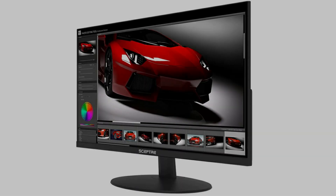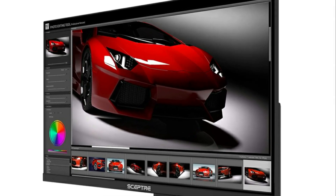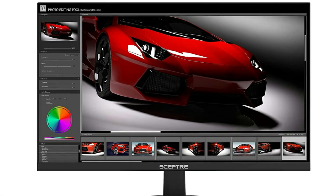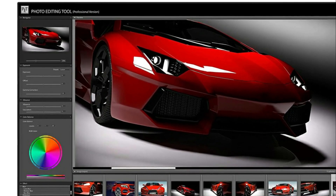So yes, you can plug headphones directly into the monitor if you like — a great feature considering most headphone cords aren't long enough to reach the port on the actual PC tower. And of course the DC in port for the power.